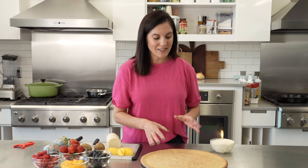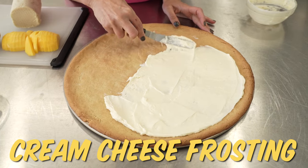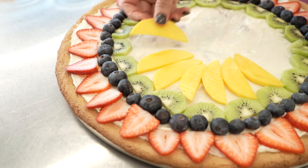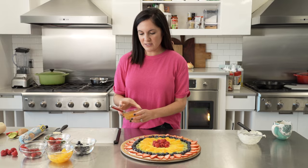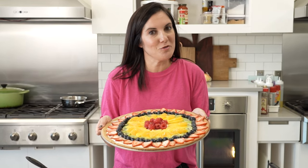Bake it until it's lightly golden, and then top it with a delicious cream cheese frosting and a selection of whatever fruits you like. We have lots of great fruit pizza recipes at allrecipes.com. You really can turn this store-bought sugar cookie dough into a work of art. The final step for the fruit pizza is to brush it with a little bit of orange marmalade.